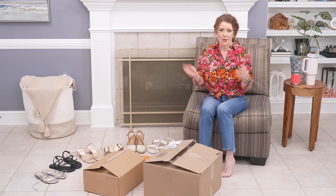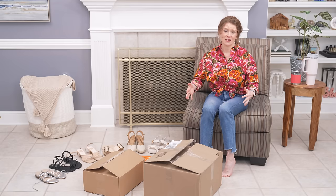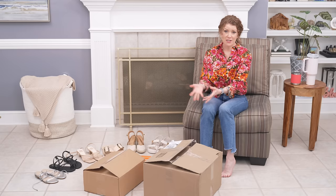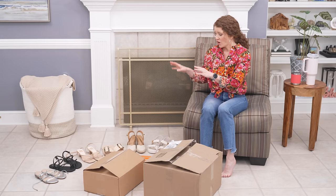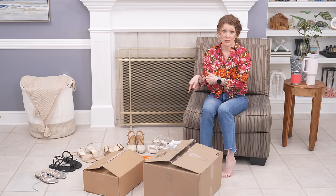I am shopping for shoes and I have had trouble finding shoes, so I ordered five pairs and then I have some shoes that I've already owned — some I bought this year, some I got last year that are pretty much still available and are really good, so I'll share those with you at the end.